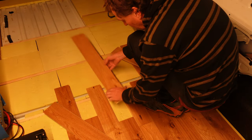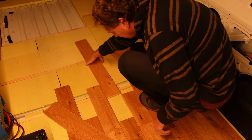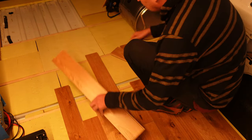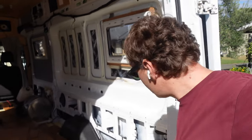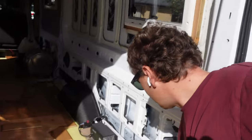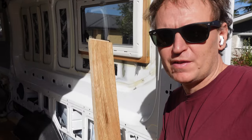We're laying out the boards for a test fitting. It's quite important to make sure the heavily used areas are crossing over multiple ribs. I've decided to shift everything over by about 50 millimeters, so I'm over at Pete's using his table saw to trim the first pieces by 50 millimeters.